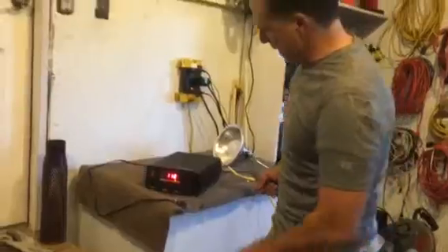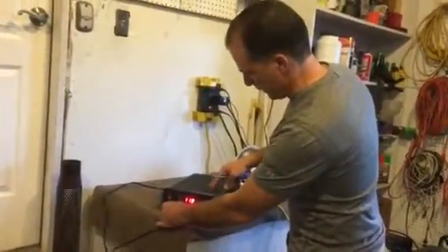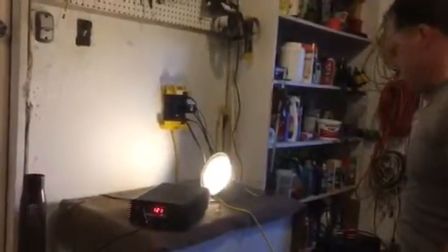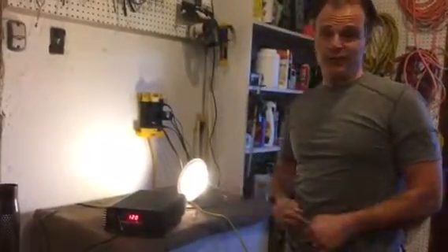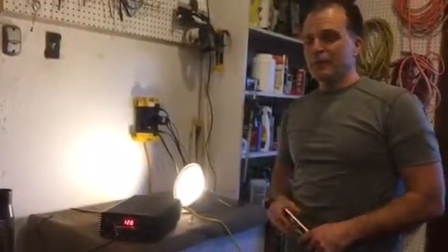I plugged the thing in and it looks like I have fixed the problem with those four 40-amp fuses. The LED light came on and it looks like it's going to work after all. So I guess the moral to the story is: first, don't reverse the polarities — red with red, black with black. I think we learned that in elementary school.